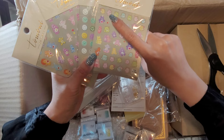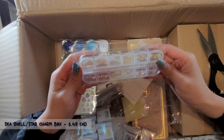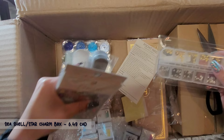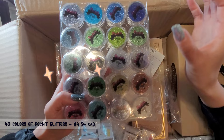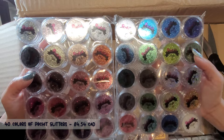And we have some nail charms - these are seashells, seashells and sea stars. Now they had a promotion for 40 colors of different glitters. This is the mini set. Before we had the big bottles of glitters, but now we can have 40 different colors in the small jar, and it's probably going to last quite a long time because you don't really need a lot. Look at all these colors, it's so beautiful.